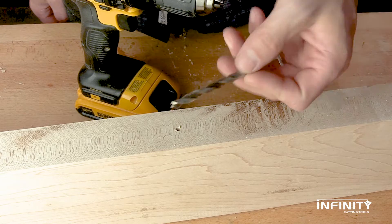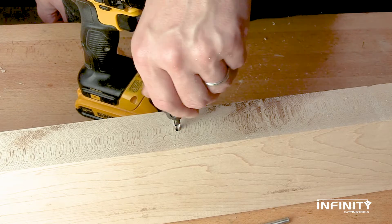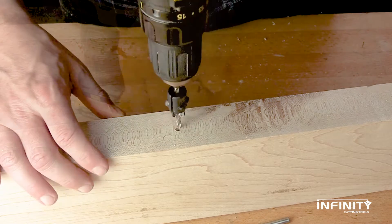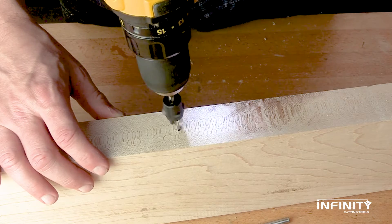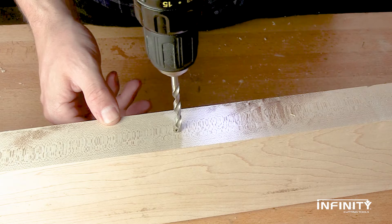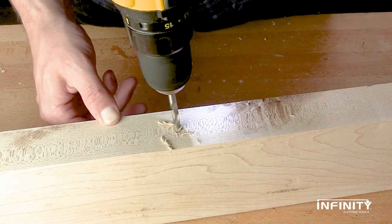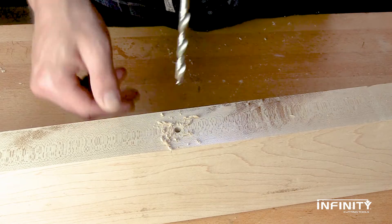If you've ever needed to increase the diameter of an existing hole, you know it's not easy keeping the larger bit centered and preventing wandering. No problem for the adjustable countersink — just insert a bit sized for the existing hole into the countersink and use it as a guide to make a very slight chamfer centered around the rim. Then register the larger bit in the indentation left by the chamfer, and voila!